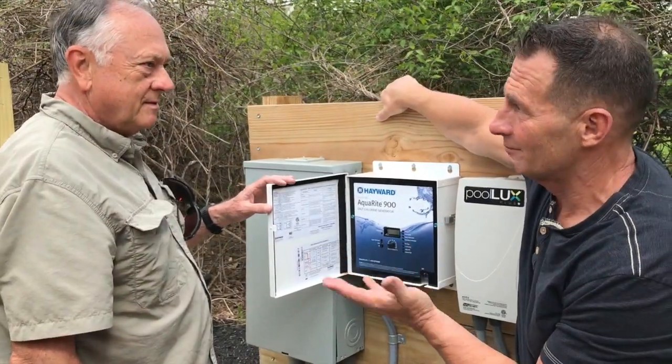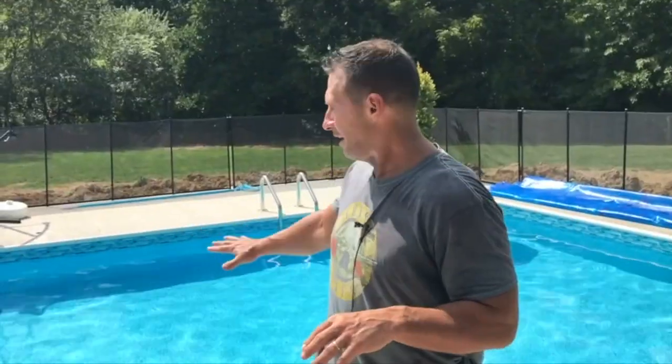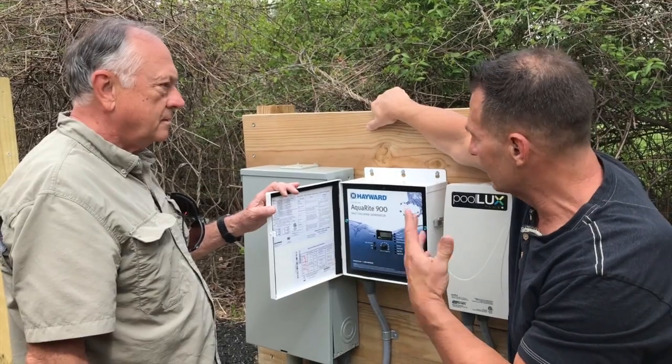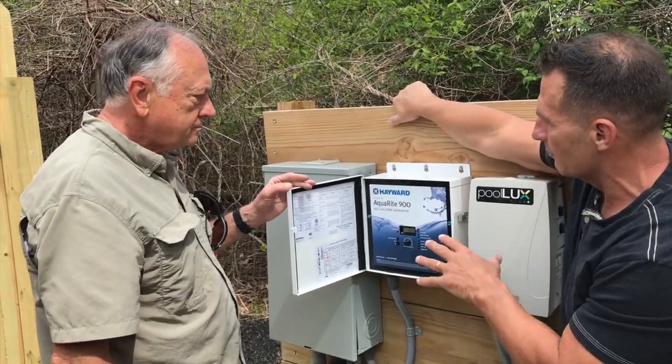Tim's been my pool guy for quite some time and just installed a massive pool. The best thing I ever did was switch from chlorine to saltwater — a saline-type setup. I bought all top-of-the-line stuff, so tell them about this and why it's the best thing to have.